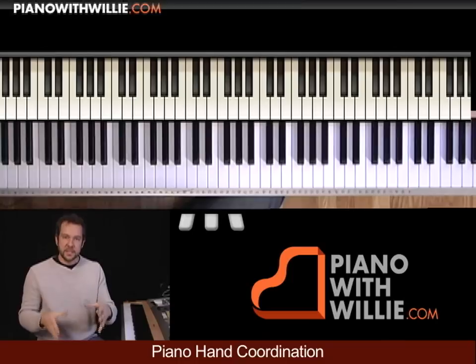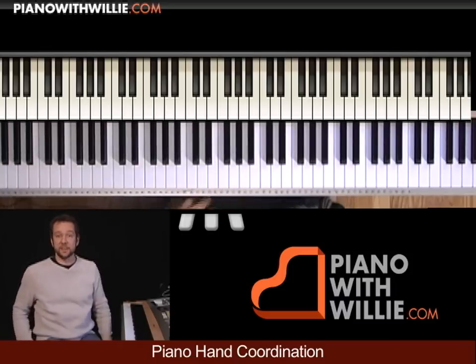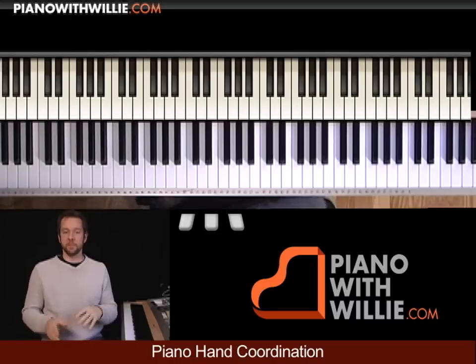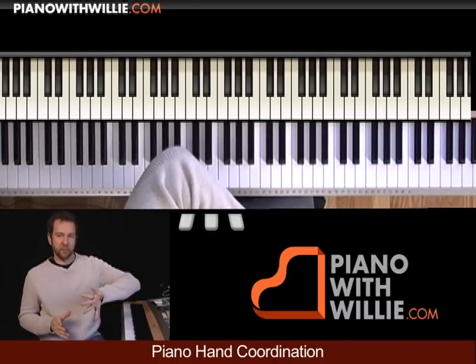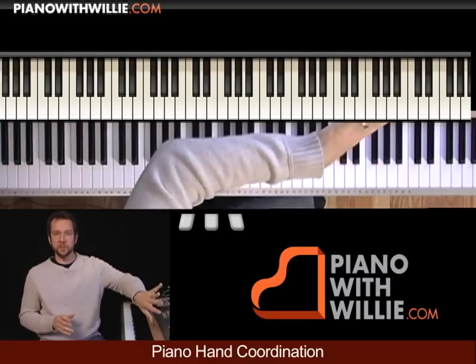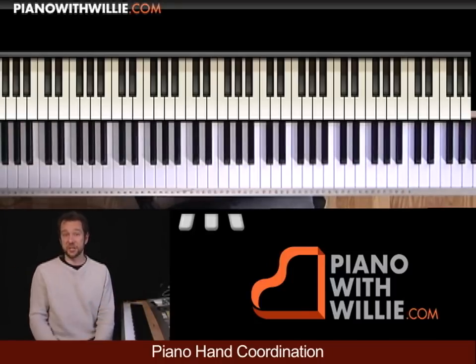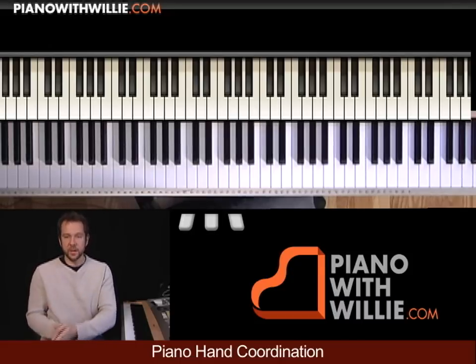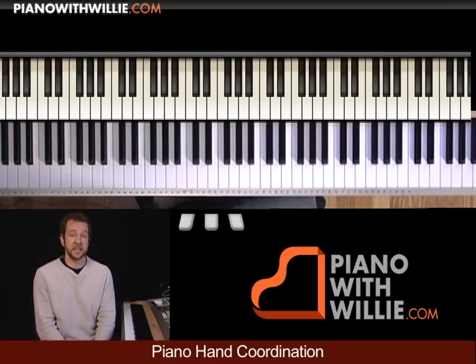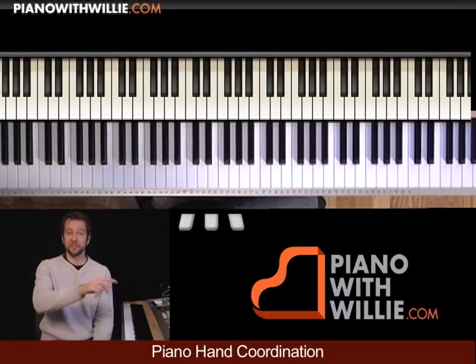So certain styles of music are going to have straight eighth notes, and certain styles are going to have swung eighth notes. Jazz and blues — like shuffle-kind of blues — are often swung. More like a rock blues or a New Orleans blues, a lot of times that's more of a straight eighth note pattern. Rock is usually a straight eighth note, and funk is usually a straight eighth note as well. So start to listen for those differences in swung versus straight, and you'll see why those differences make a difference. I'll see you in the next chapter.